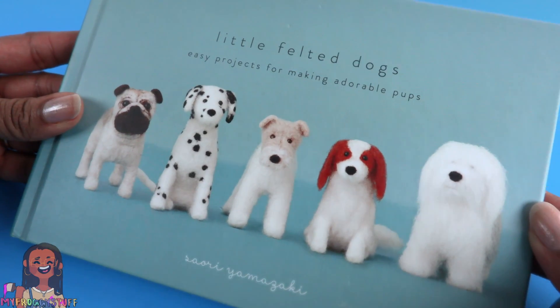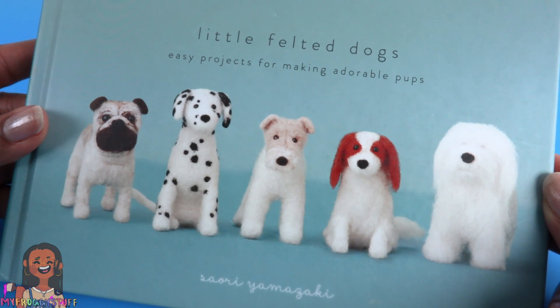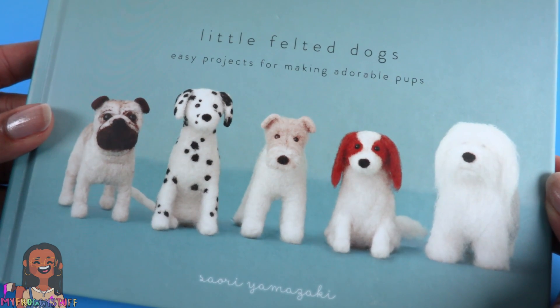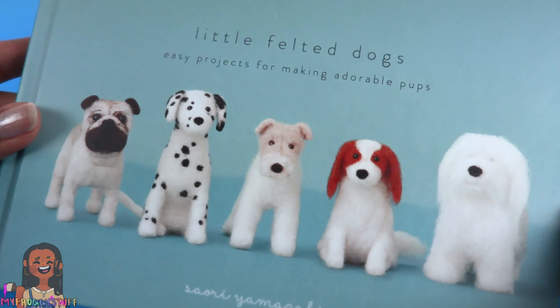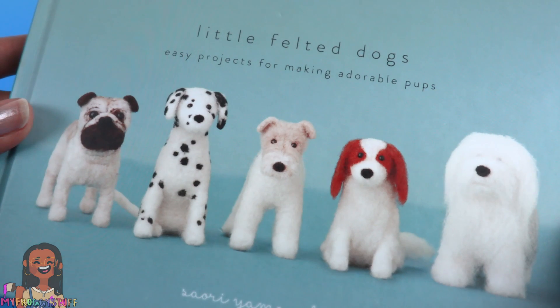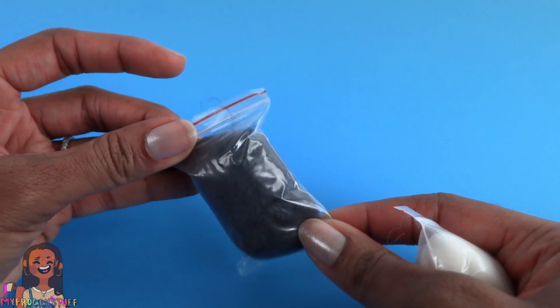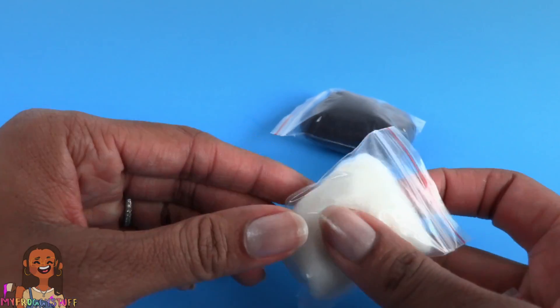Because practice makes better. This is a book I bought a few years ago from Barnes & Noble and I'm hoping it'll give me a few tips. There are no instructions in here on how to make a Chinese crested, but I think we can just improvise.